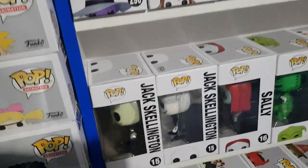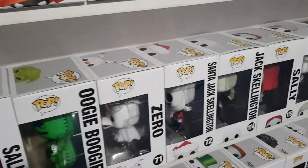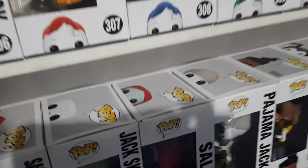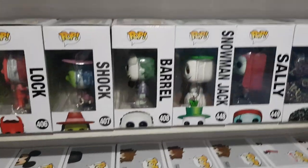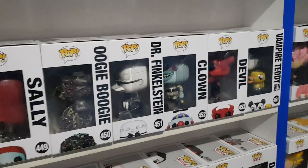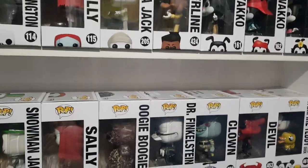Dropping down, we have Jack Skellington, Jack Skellington Glitter, Sally, Oogie Boogie, Zero, Santa Jack Skellington, Jack Skellington Holding Snowflake, Sally, Pajama Jack, and then it drops down further. We'll continue with Behemoth, Harlequin Demon, Harlequin Demon Glow in the Dark, Lock, Shock and Barrel, Snowman Jack, Sally, Oogie Boogie, Dr. Finkelstein, Clown, Devil, Vampire Teddy with Duck. We also have Sally Seated down there. So that is the Nightmare Before Christmas collection.